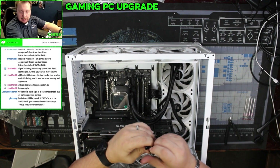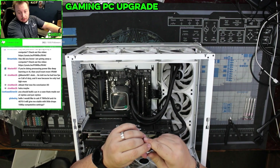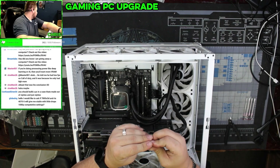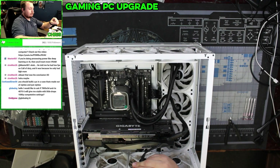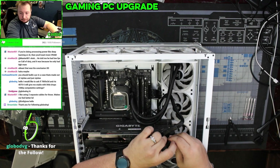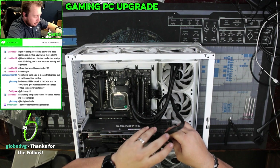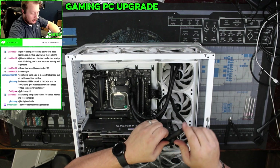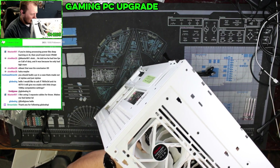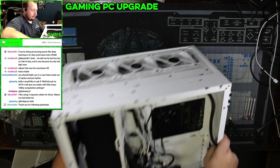I would like to ask if the 7800X3D and RTX 4070 Ti will give you stable to little drops at 1080p. Yeah, absolutely — I'm about to build one of those, literally. It's sitting right there. There's absolutely no reason to use two GPU cables if you don't have to. You can do it if it makes you feel better. I'm doing God's work here, doing this guy's cables.